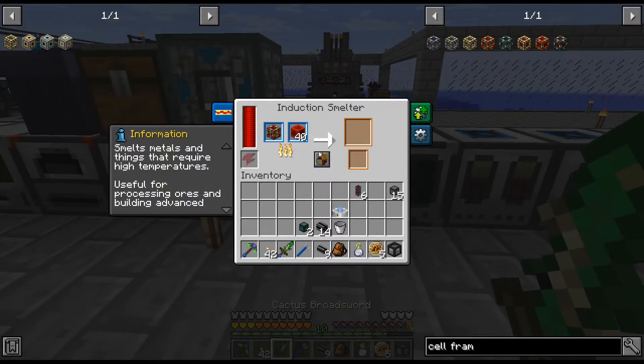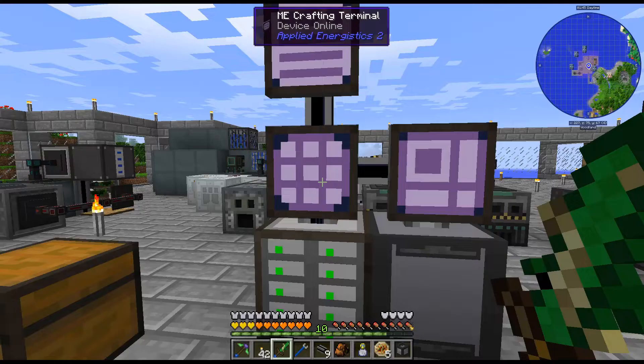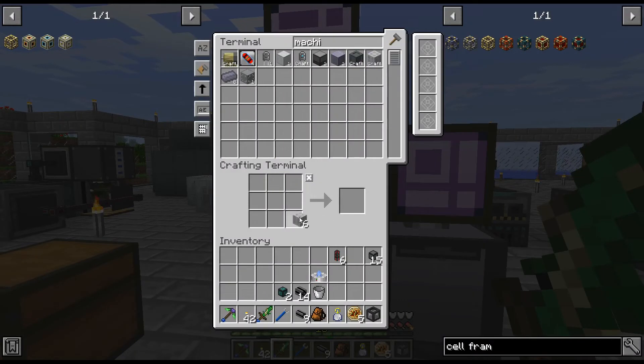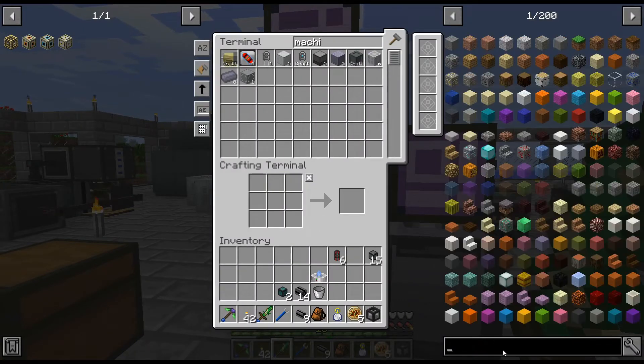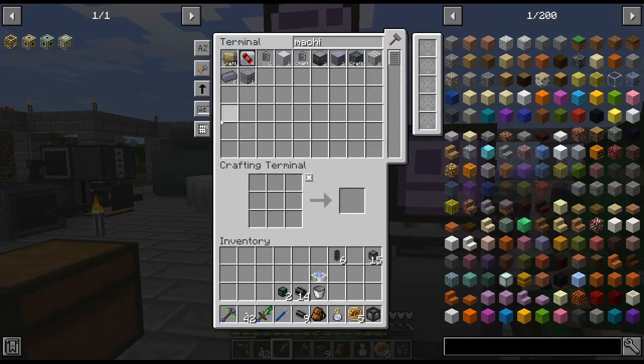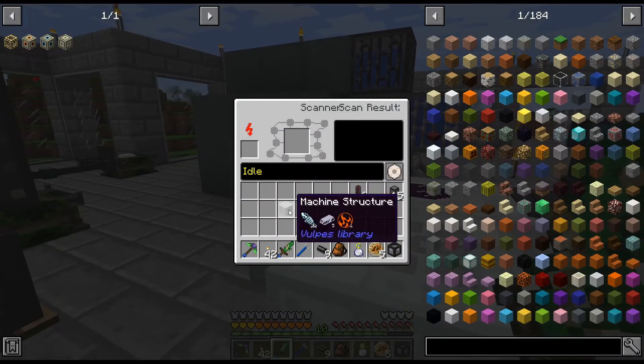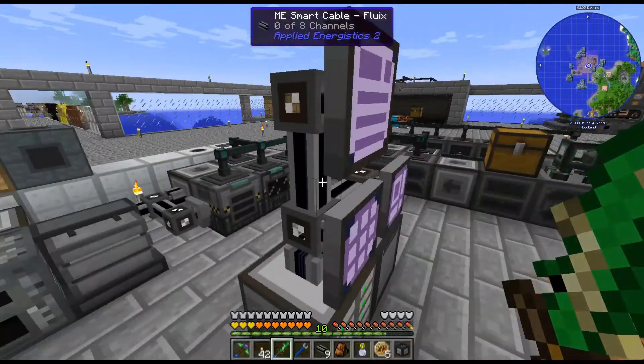There we go — that is getting that done. And that should be — yes, there is the suite. There is the six; thankfully we get six from that. Oh my God, can you imagine if we only got one out of this? That would be terrible. And these definitely can't be scanned, right? We did try. Pretty sure we did. Yep, those cannot be replicated.